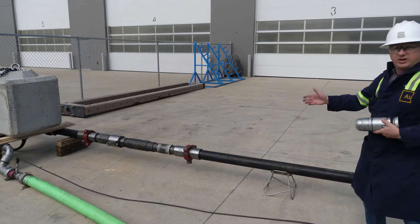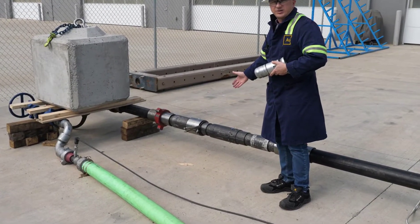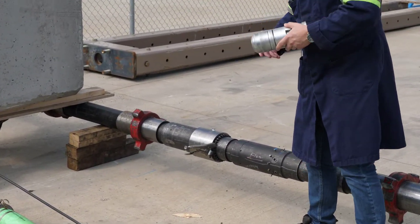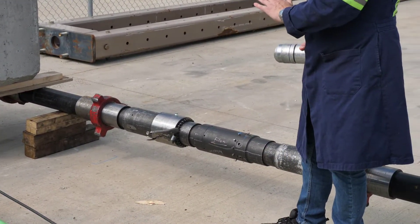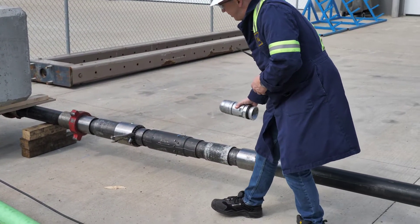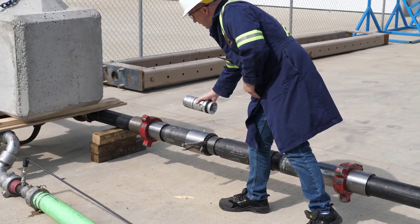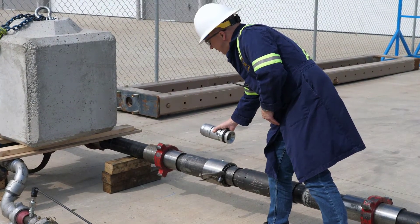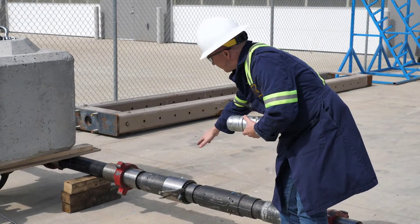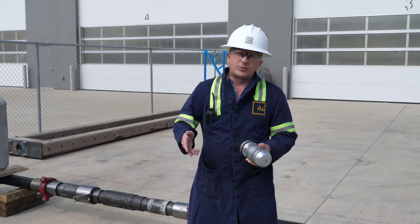On the right side of me — your left side of the view — we have two Limitless sleeves. The first one will be a Limitless cluster sleeve or repeater sleeve, and right adjacent to it is the landing sleeve. In the first stage of this test, we're going to land our dart in the cluster sleeve, it'll open it, and then progress along and land in the landing sleeve. At that point we'll see a jet of water coming out of the cluster sleeve.